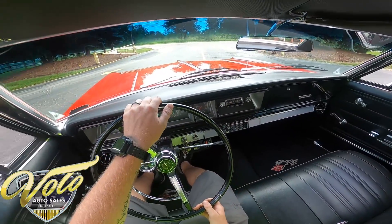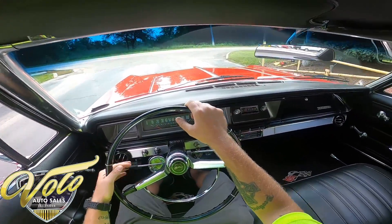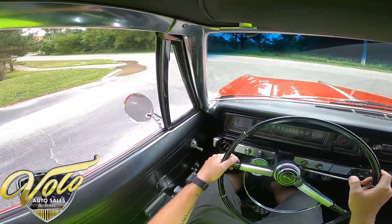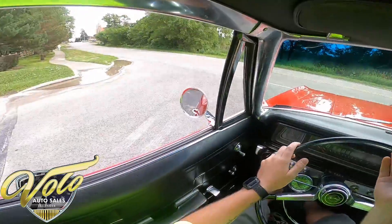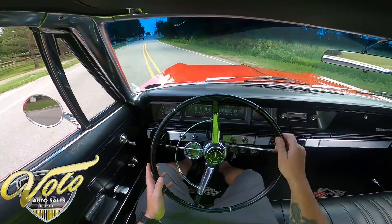I work in the shop here, and this is the first time any of us have had a chance to take it out on the road. So we're going to find out together if it needs alignment or anything. I'll start out just getting used to it — kind of go with the residential streets, and then later on in the video I'll get on it.